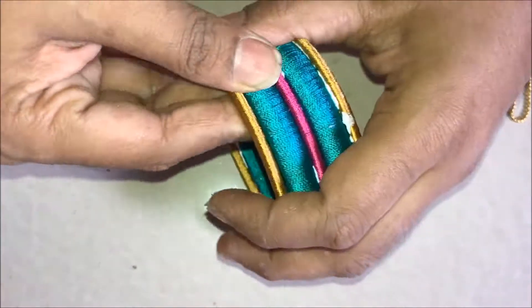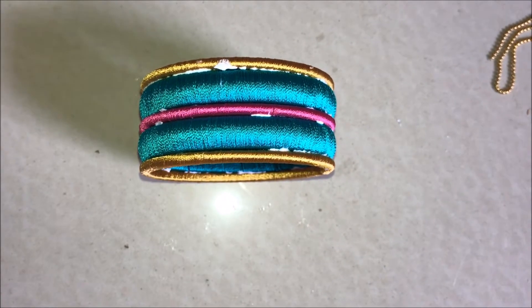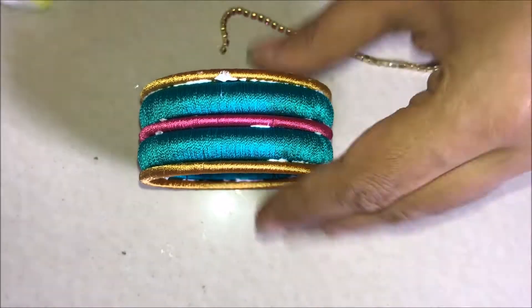The basic structure of the kada is ready. Press it nicely and tightly. This is the basic structure of the kada.